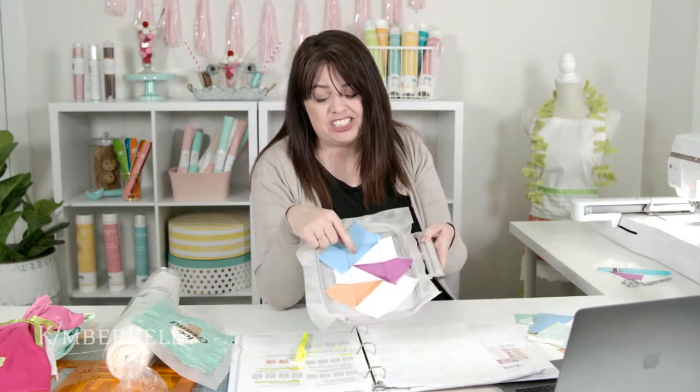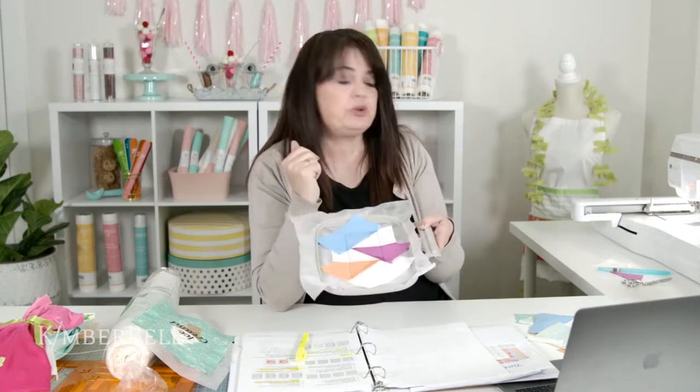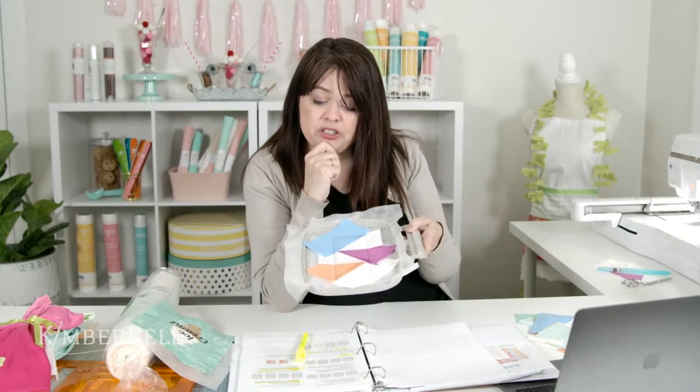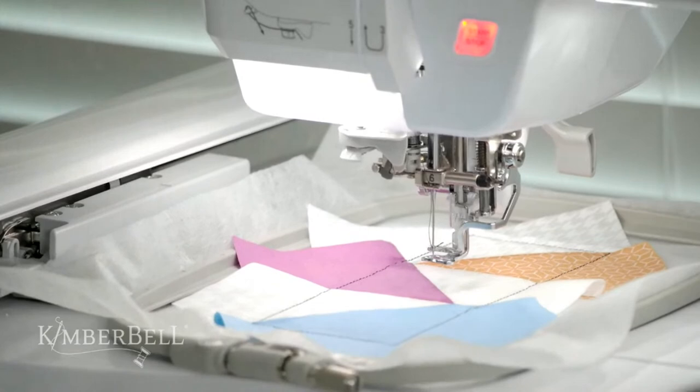There are cute little ice cream cones and maybe a malt in that quilting design — I can't wait. I'm going to keep it in black thread so you can see how cute the quilting is. If I was doing this for my home I might use white to blend, or a light blue, light orange, or light lavender — something you can see the quilting in. It's totally a personal preference. I'm keeping dark gray here just so you can see it on this sample block. Try different colors — you might be surprised.